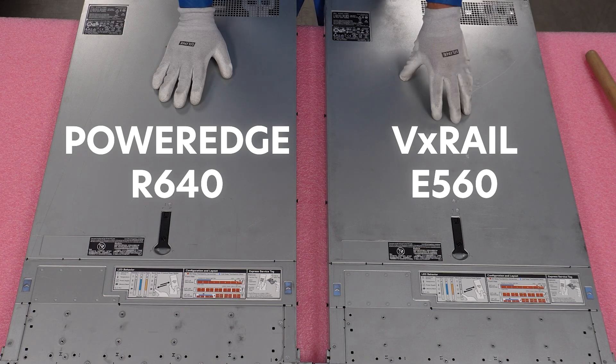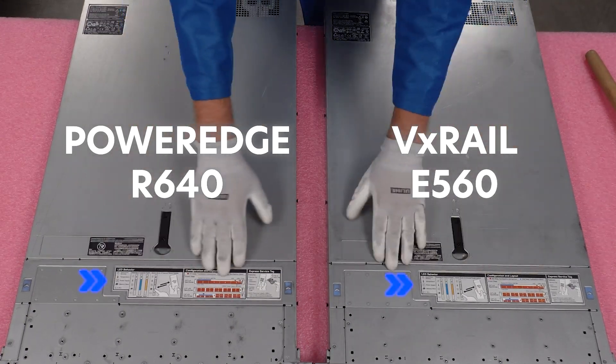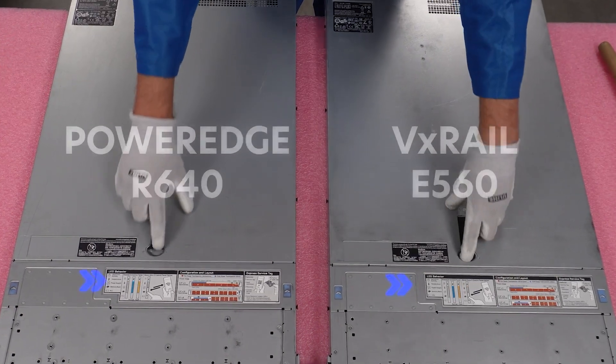When you look at the tops right away, you can see — down to the stickers, the rivets — everything is the exact same. When we open it up, you're going to see the same thing as well.